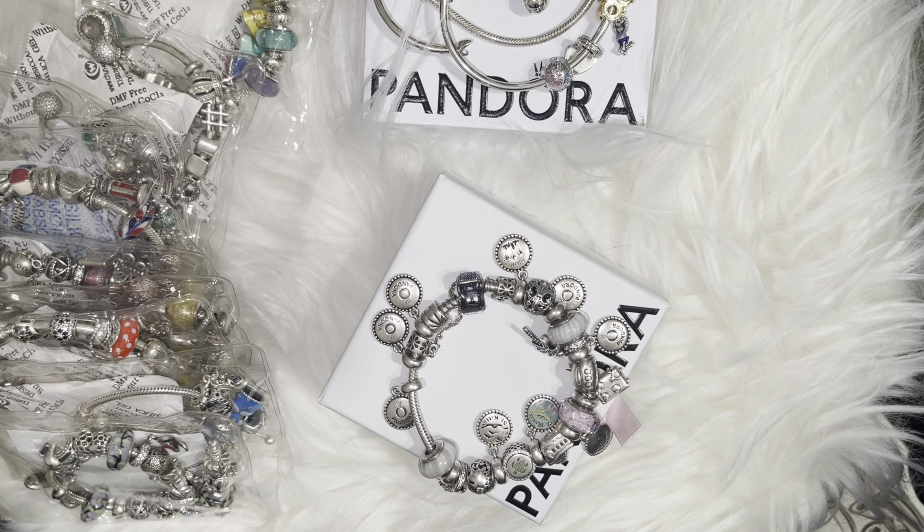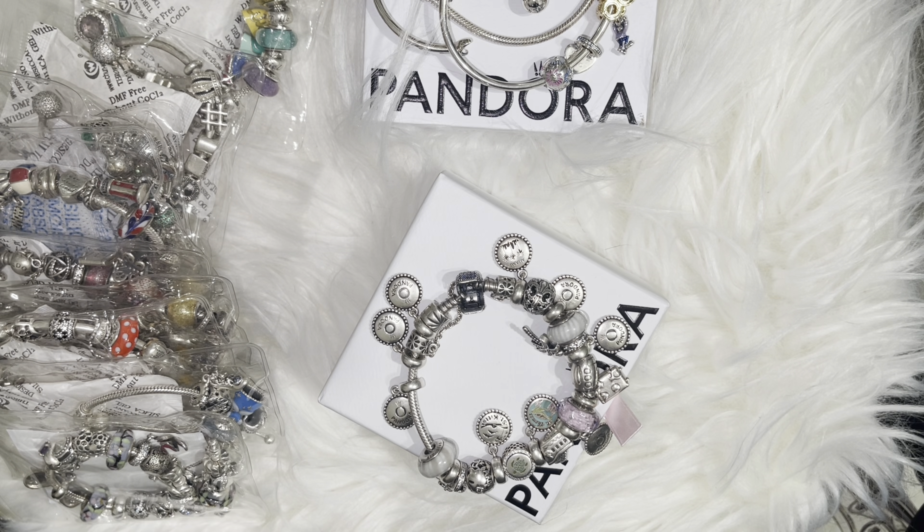Hey guys, this is Carmen. Welcome or welcome back to my channel. If you like handbags, accessories, and Pandora charm bracelets, this is the place to be.